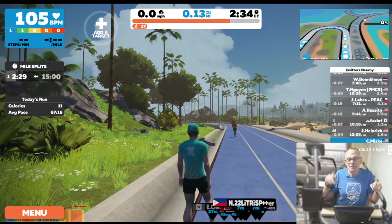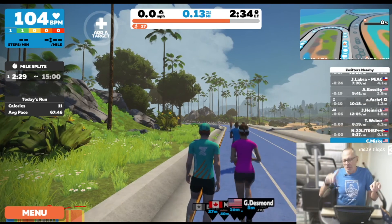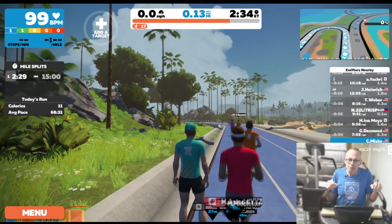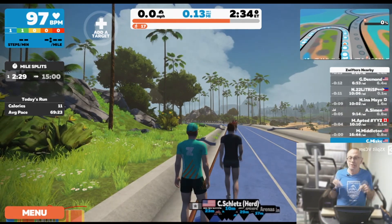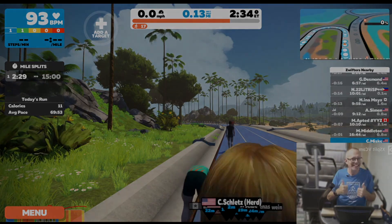Thanks for watching. Be sure to click the subscribe button if you want to see more of these, and follow the incline treadmill trainer playlist there to stay in the loop. Thanks!